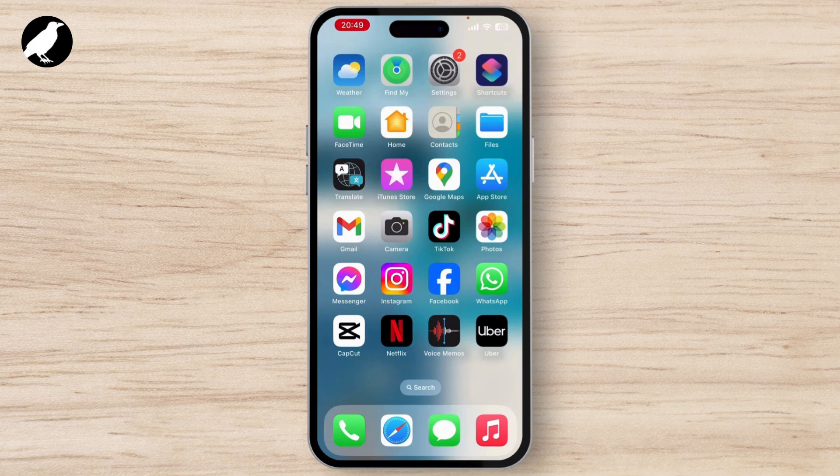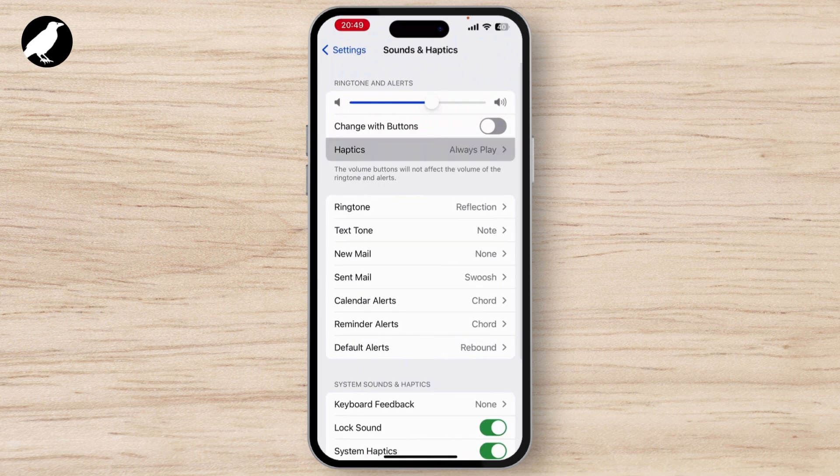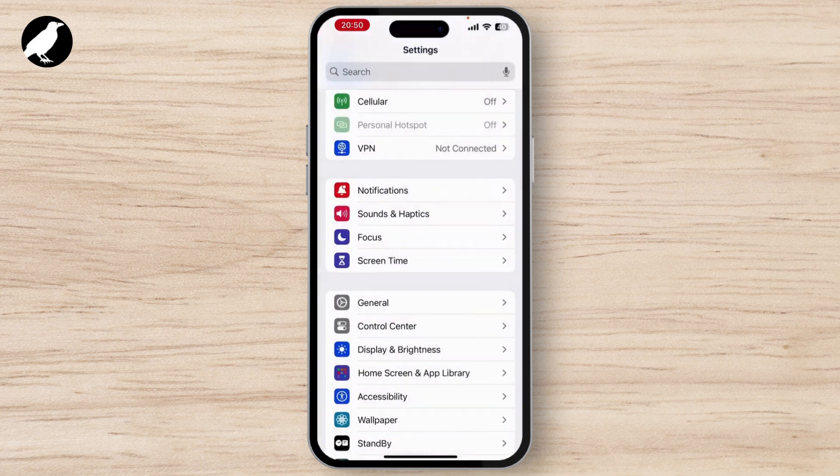If your problem is still there, go to Settings on your device, then go to Sounds and Haptics, and make sure that Haptics is set to Always Play.